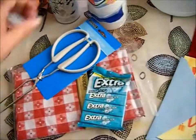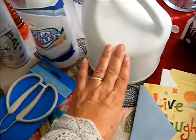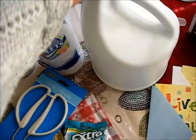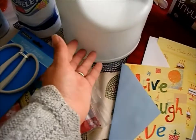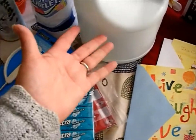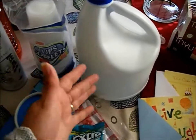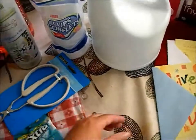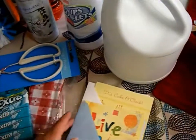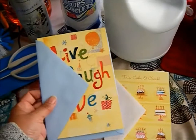I bought some bleach. I'm redoing my laundry room so I didn't want the ugly sticker on the bottle, so I just took it off and left it like that. I know it's bleach and everybody in my home knows it's bleach so there's no danger — I put it up high and my baby is 17 years old so there's no issue there.